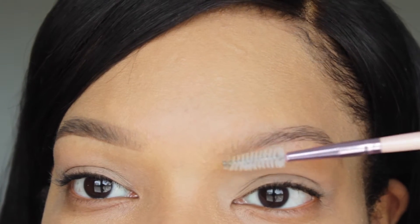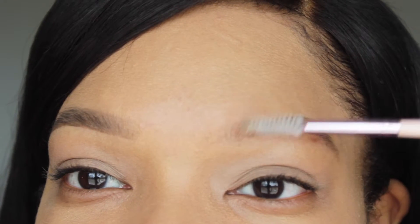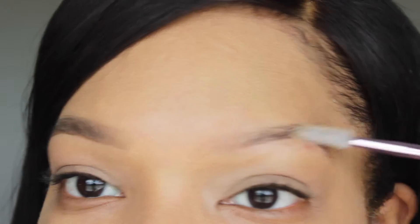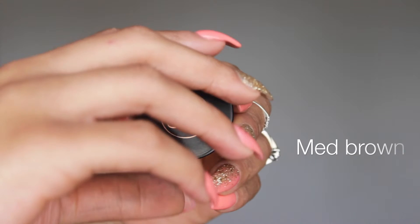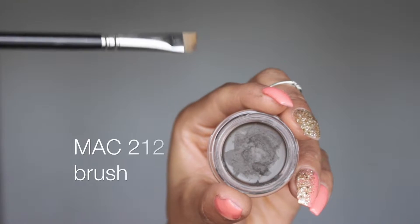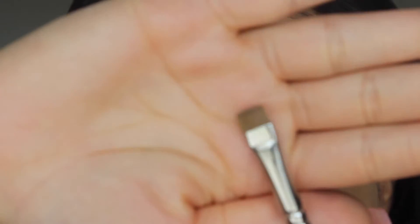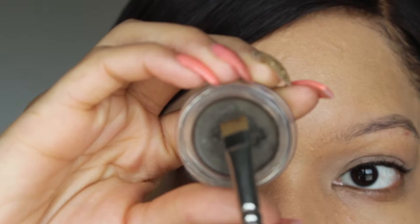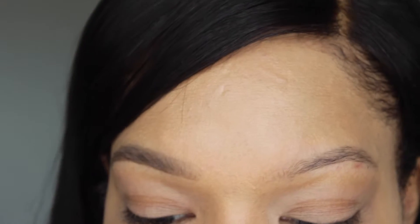First thing you want to do is take a spoolie and brush your brows in the natural direction that they grow. I'm going to take my Anastasia Beverly Hills pomade in the shade medium brown, and I'm taking my MAC 212 brush. This is my baby — I use this brush for everything and on every single client. It's just awesome. Take a few dabs at it; this product is very pigmented, you don't need a lot of it.